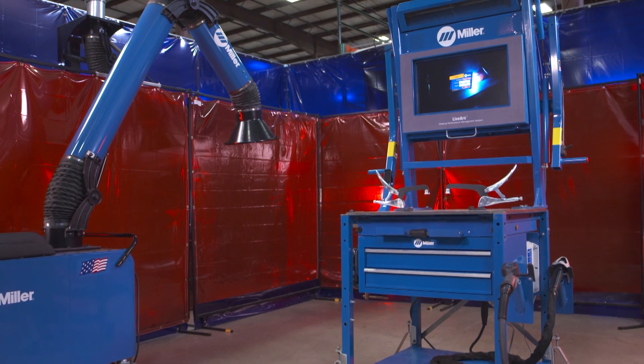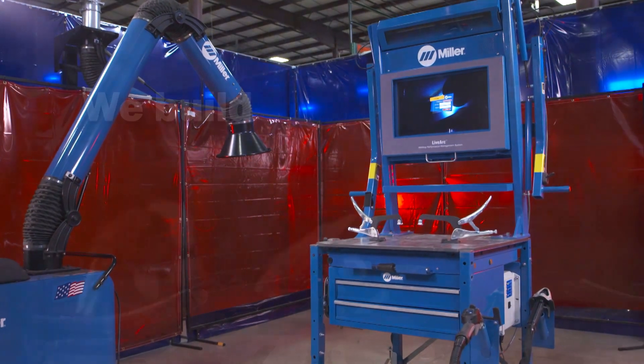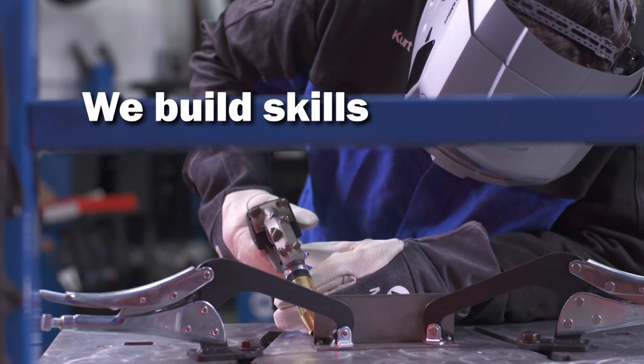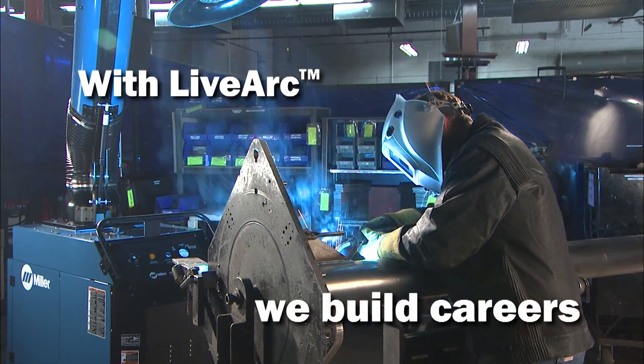If you're looking to build a better workforce, your answer is the Miller LiveArc system. Together, we build skills. Together, we build experience. With LiveArc, we build careers.